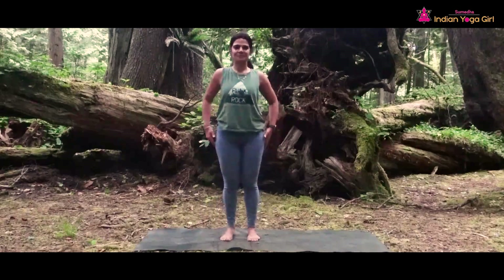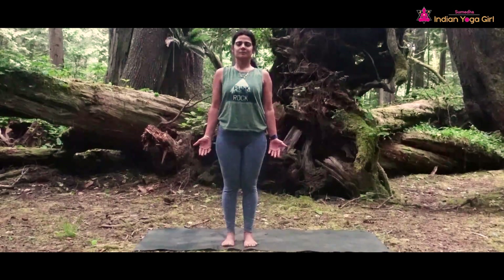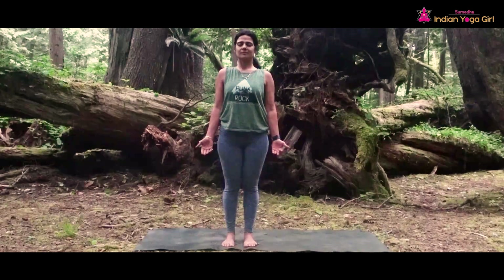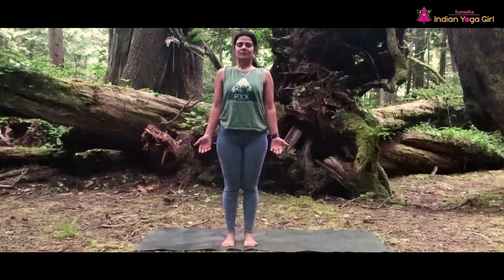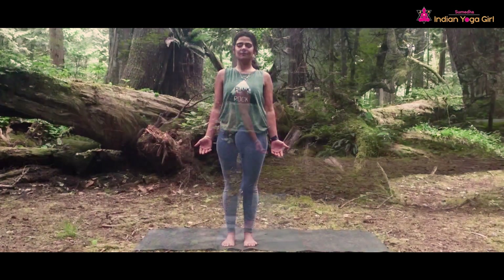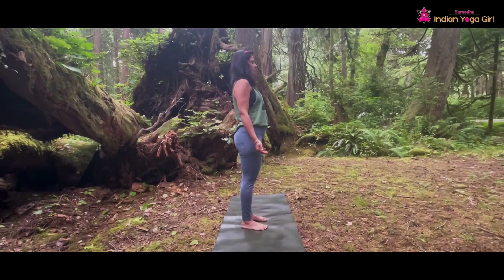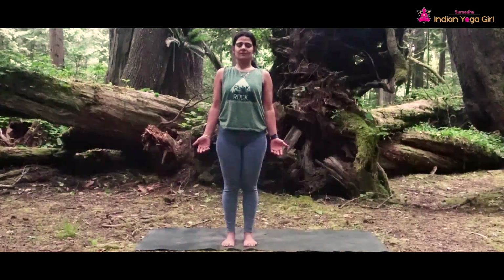Let's come into a mountain pose on top of your mat. Firmly plant your feet into the mat from the heels, arches, and the toes. Close your eyes and focus on inhalation and exhalation. Feel the cool air through the nose as you fill your lungs with fresh air. You can hold the breath for a little while and then slowly exhale.